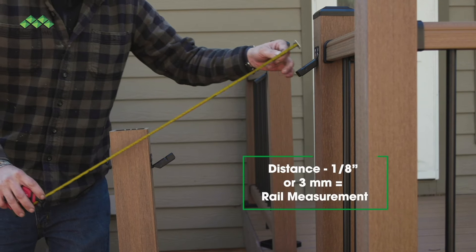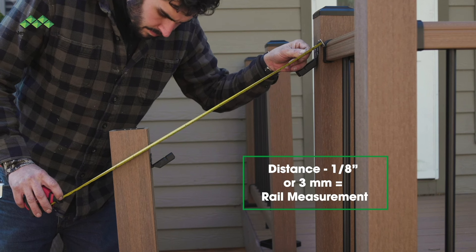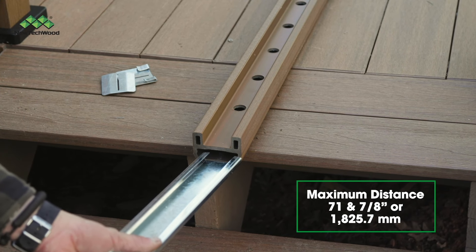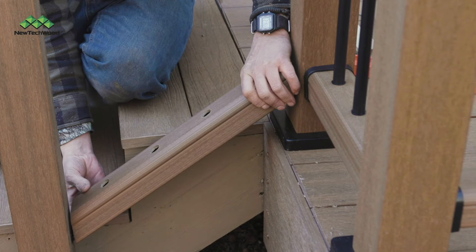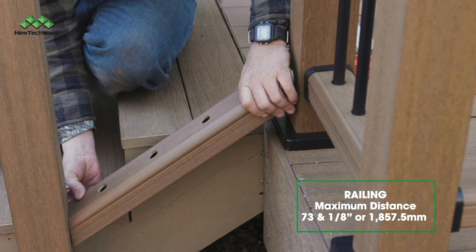Once your posts are in place, measure the distance between your posts and subtract an eighth of an inch from that measurement — that's the length to cut your top and bottom rail. Note that the galvanized insert is designed for a maximum distance of 71 and 7/8 inches, and the railing is designed for a max distance of 73 and 1/8 inches.